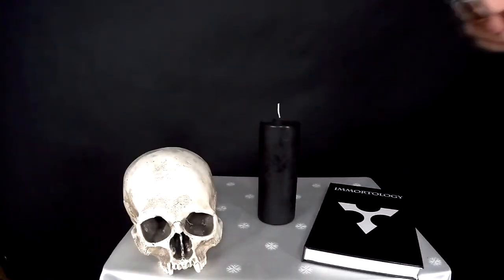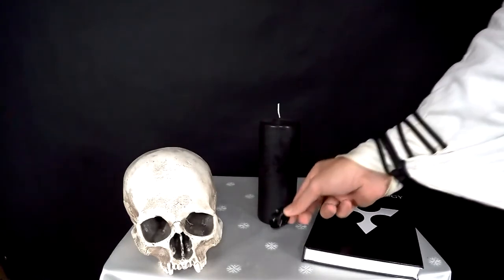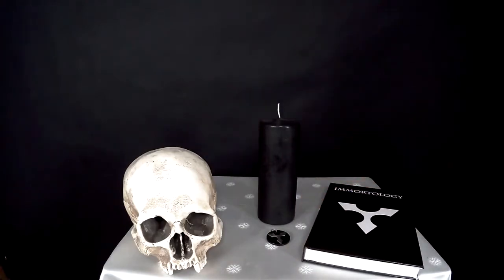The second prop we use at the center is the symbol of Immortology in some shape or form. For my own altar, I'm using my custom-made necklace that I normally wear all the time. If you don't have something similar, you may use something as simple as a printout or a drawing. Alternatively, you can put a poster with the symbol behind the altar itself.